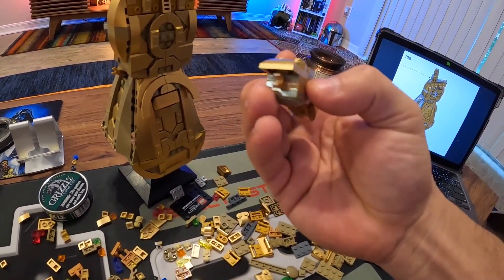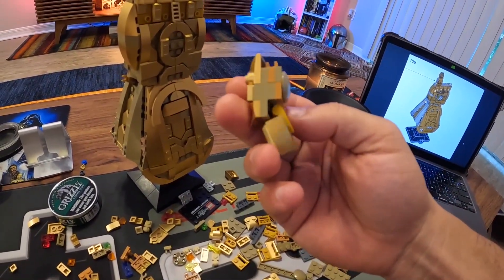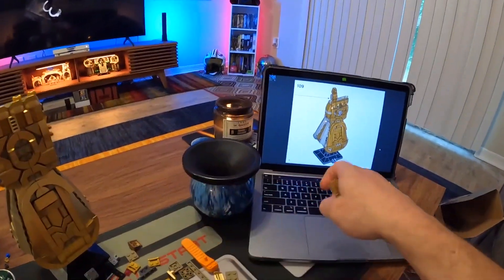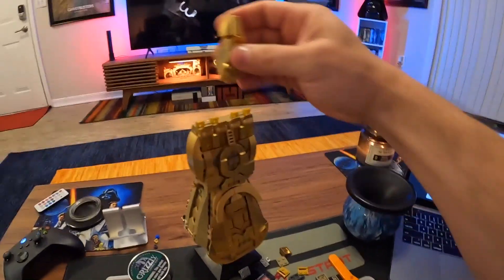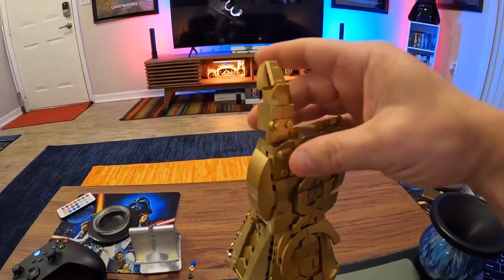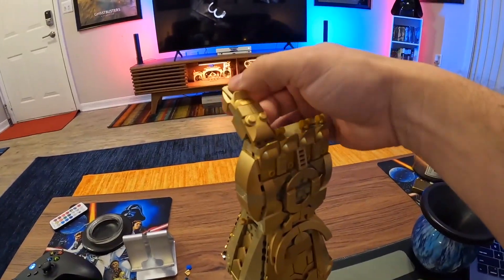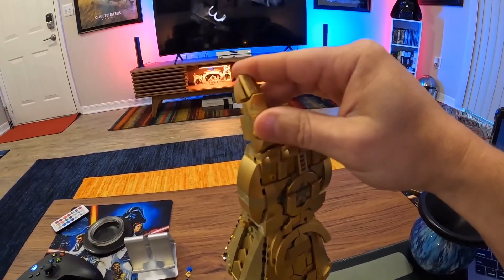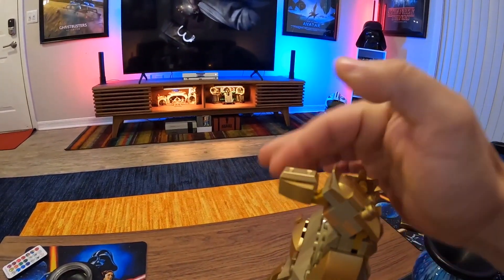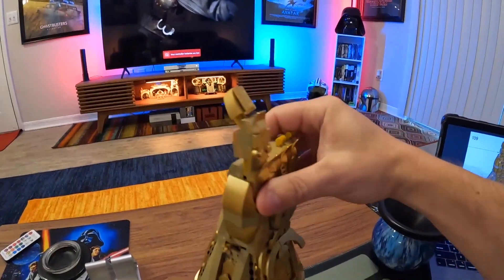That's what one of the fingers looks like — pretty cool. And you're gonna be able to pose each finger, which is pretty cool.